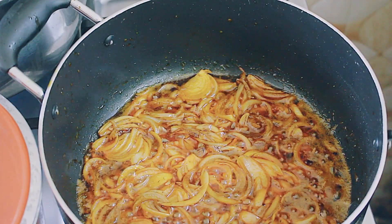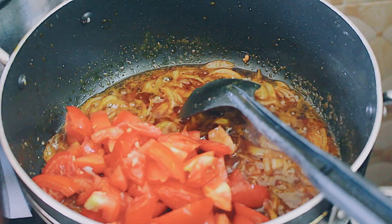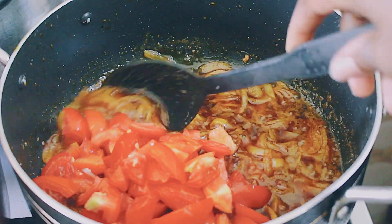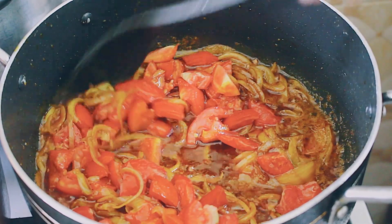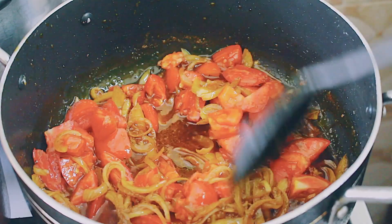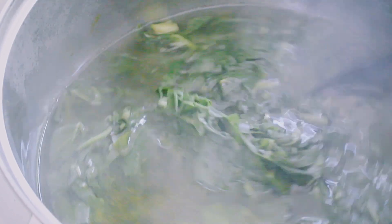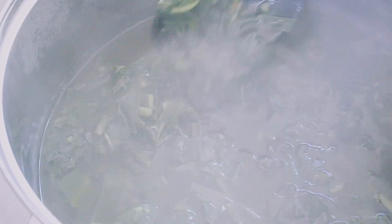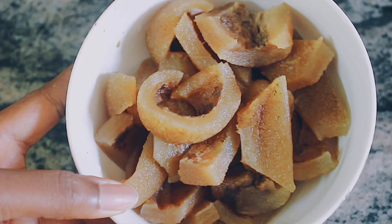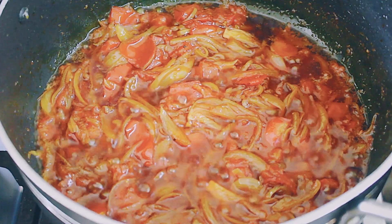I cooked the onions until they were a little bit soft, then I added my tomatoes. You can blend the tomatoes of course — you don't have to chop them, but it's just easier for me. I'm checking in on my spinach; it's nearly done. I left it on for another five minutes before turning it off. I didn't use the water from the spinach but you can if you want.